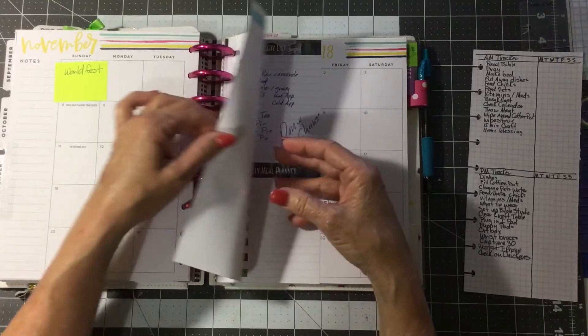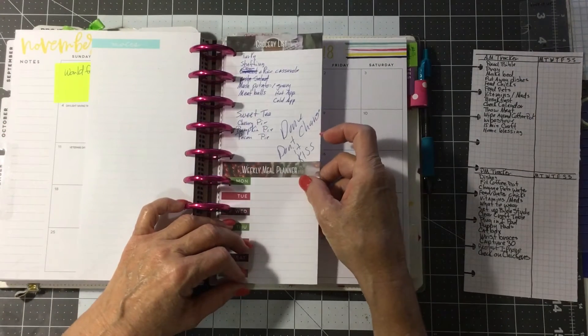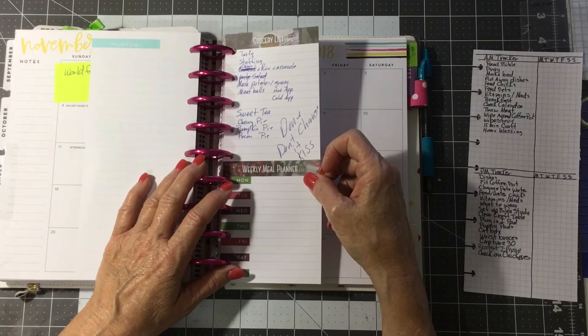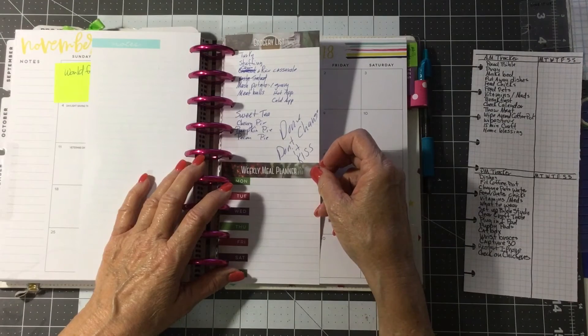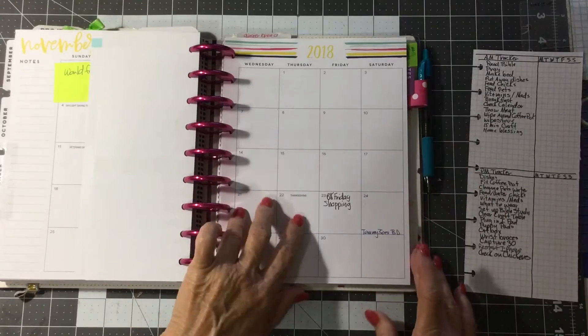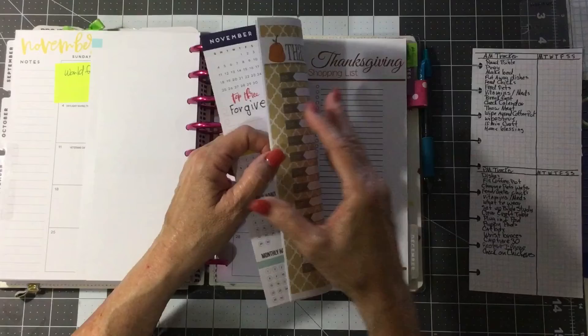I have a note showing me how to get my garland up on time. This is my Thanksgiving menu, and I've got a note on there that says 'Done. Don't change it. Keep it simple, sweet.' Because I obsess over menus for at least nine months out — it's how I roll.